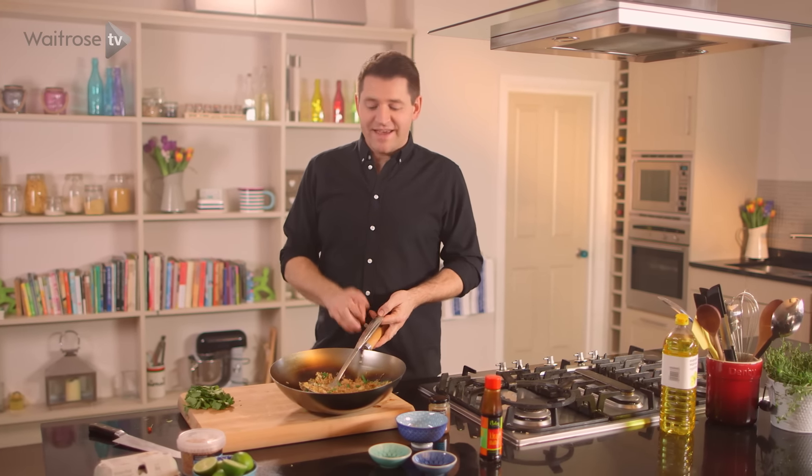Now to serve up, top it off classically with a fried egg, then finish with some crispy fried onions, chopped coriander, and a wedge of lime. For more great recipes like this, hit the subscribe button.